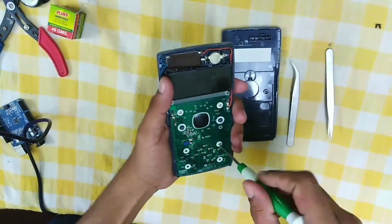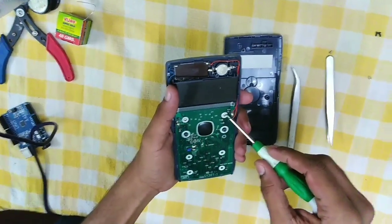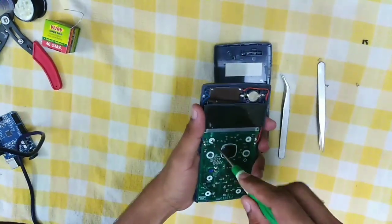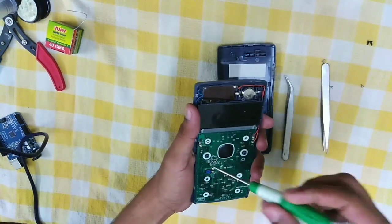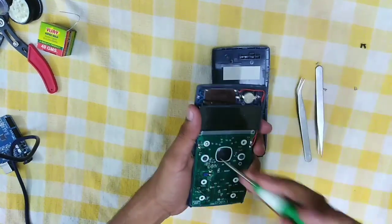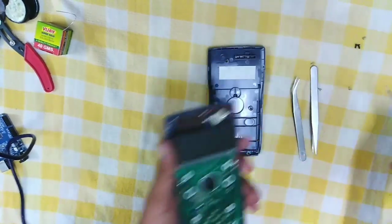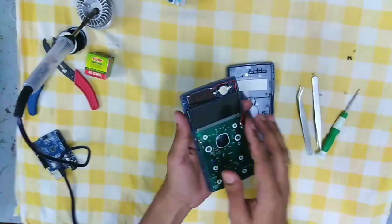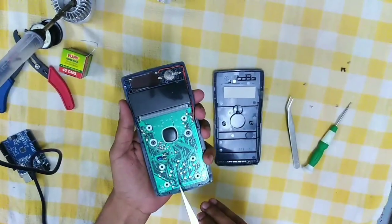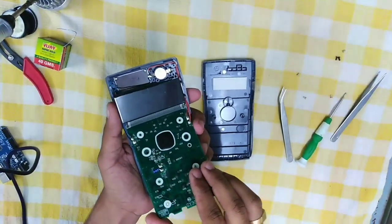Let's see what's underneath this motherboard — open all the screws. When coming to electronics, all the components will be delicate, so handle it carefully. No harsh movements. Slowly make it upside down.